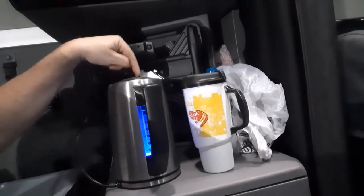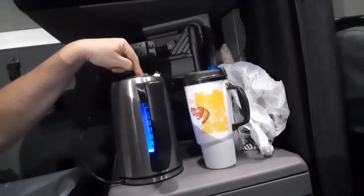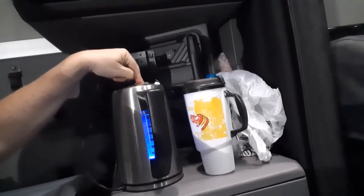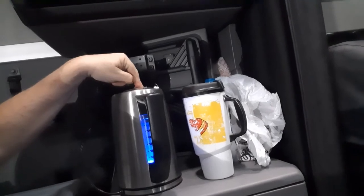Okay guys, I've been asked how do I actually wash dishes in the truck? Quite simple. I don't know if y'all can see this or not. This is my electric kettle that I actually use here.